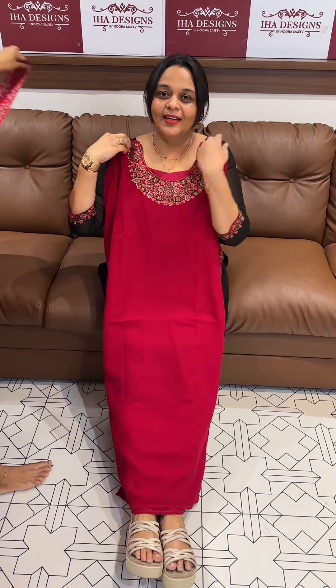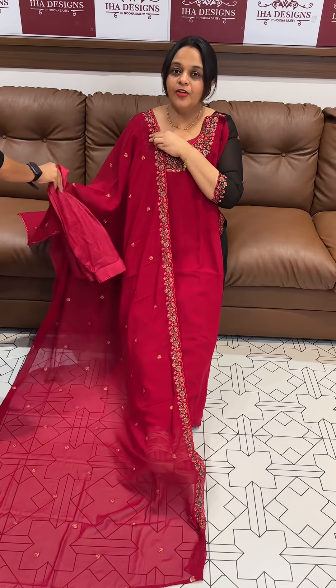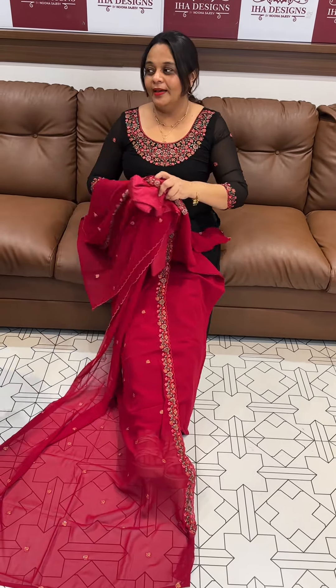Second one is rani pink — dupatta and bottom. Fox georgette, it is machine washable.